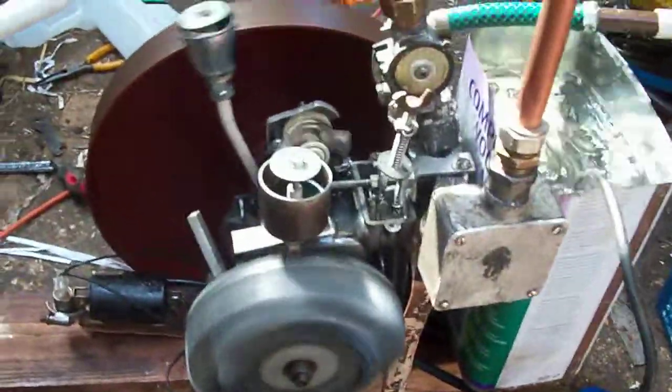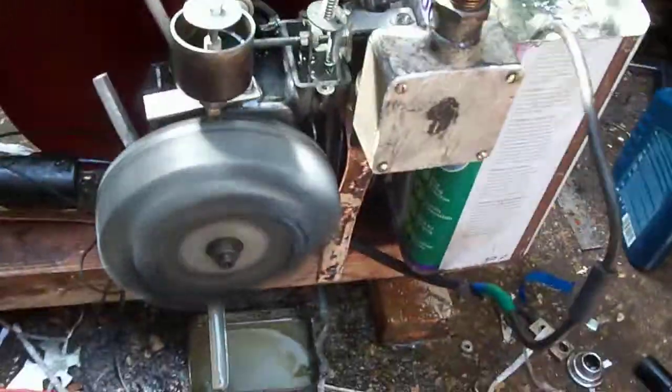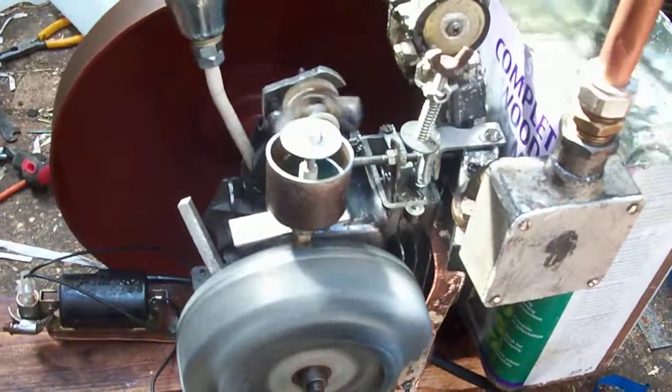This is it, finally running properly. Got the water-cooled head. Eventually I'd like to get the whole cylinder water-cooled, but that's quite a major problem, so it'll be a while.